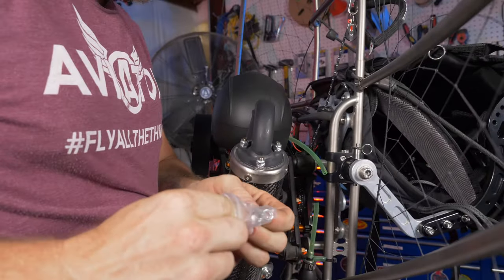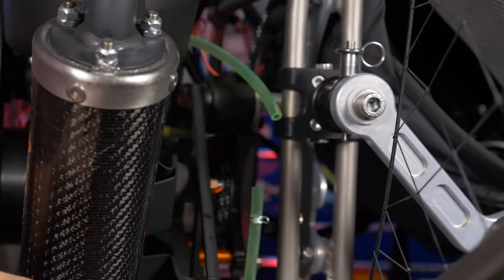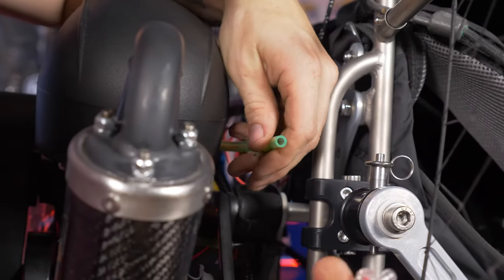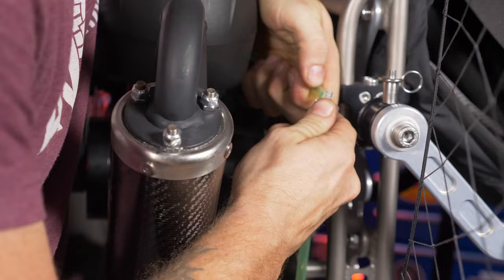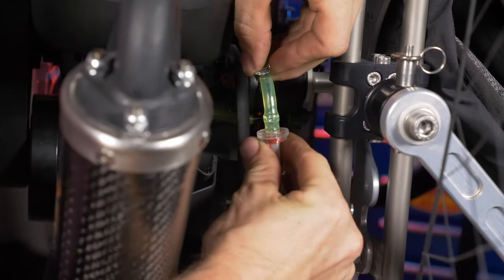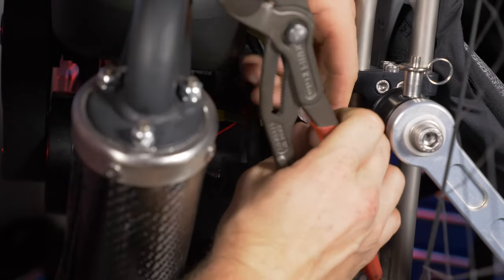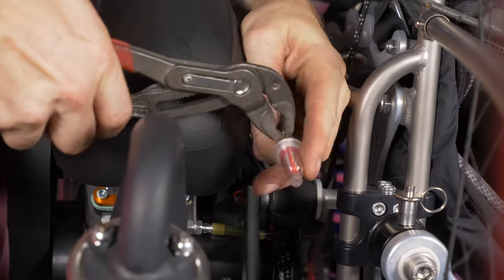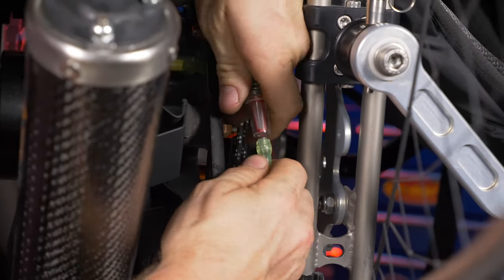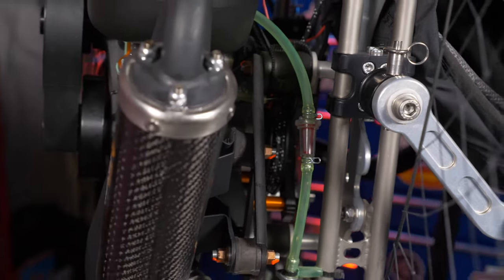This filter happens to come with clamps, so slide a clamp over each end and get them out of the way so they don't impede installation. Double-check that the arrow is pointing the right direction, then slide the fuel line onto the fuel filter barb, making sure it's nice and seated all the way down. Use channel locks to tighten the clamps on both ends. That's the install done.